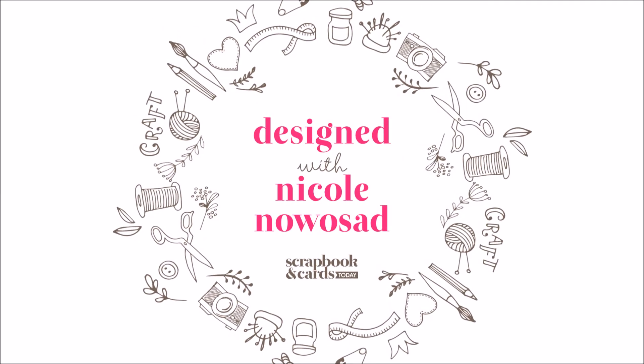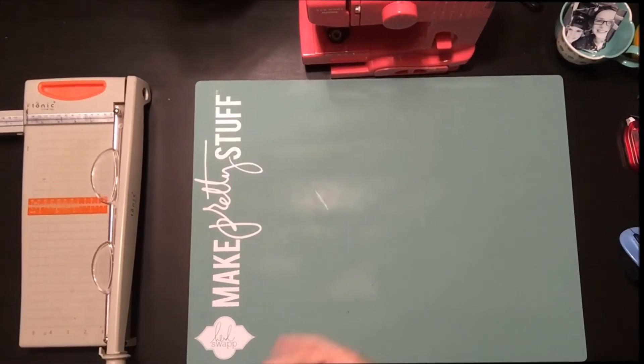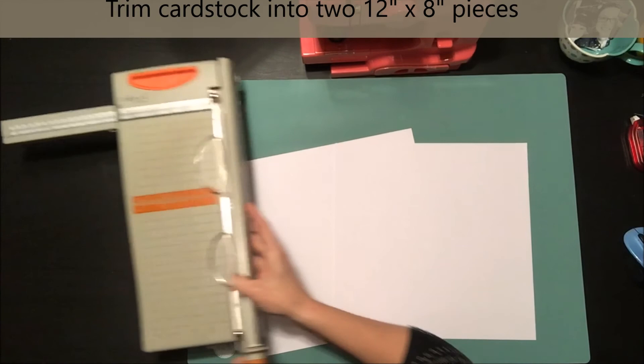Hi everyone, this is Nicole and welcome to another design series video. Today we are going to be making a mini album in minutes — a little tiny 3x4 mini album that you can make with just a few basic supplies. I have two pieces of plain white cardstock; you could use any sort of cardstock or patterned paper for this.